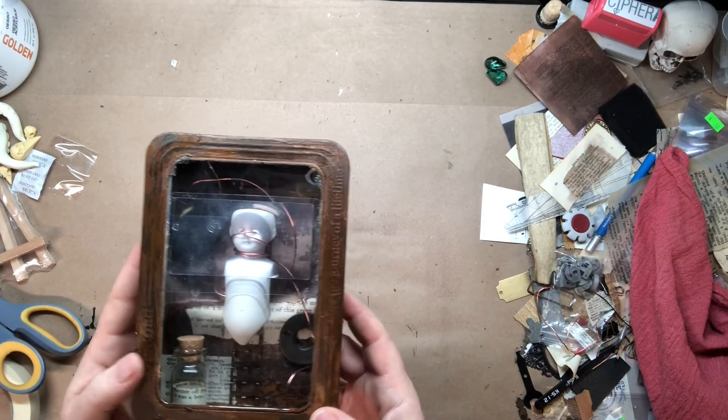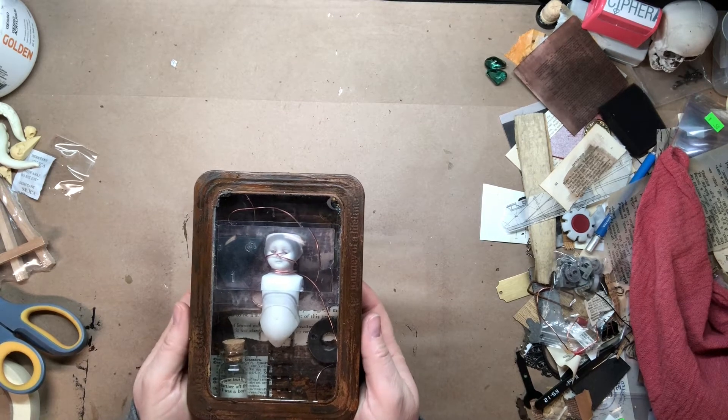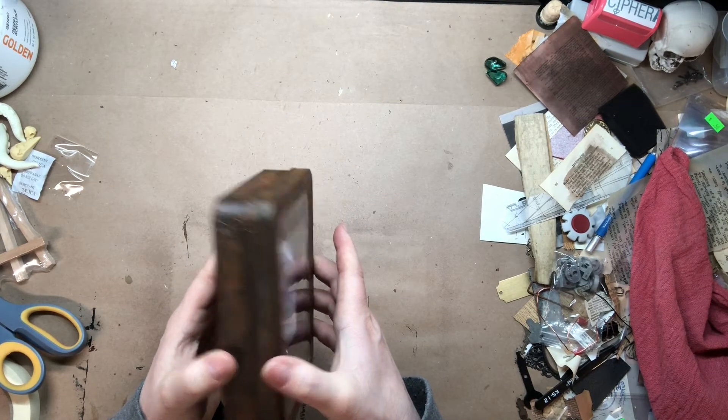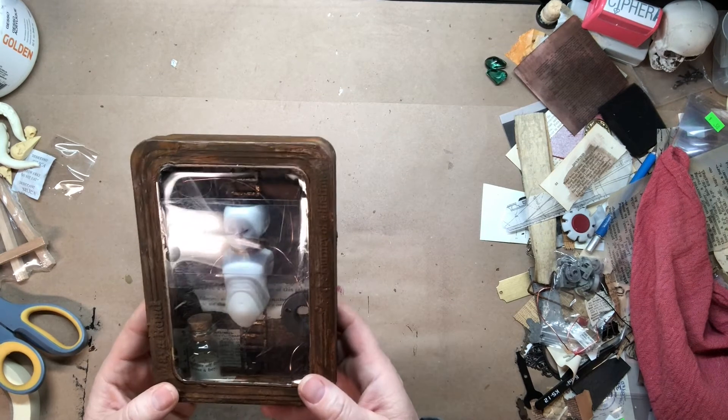So yeah, this one's finally complete and it turned out really well. It was definitely challenging at times — I had some difficulty getting some of the things to glue down, but it did turn out. It is all one piece; I designed it to stay shut so it doesn't come open. And I am super happy with it, finally.